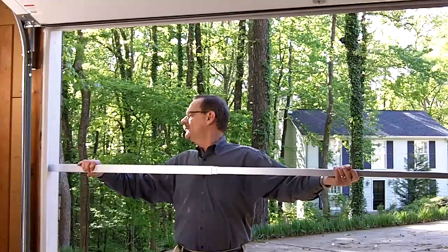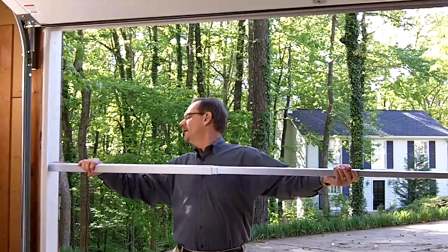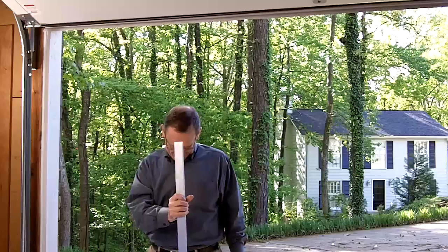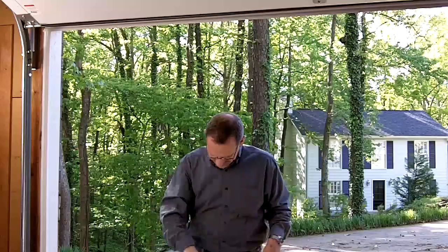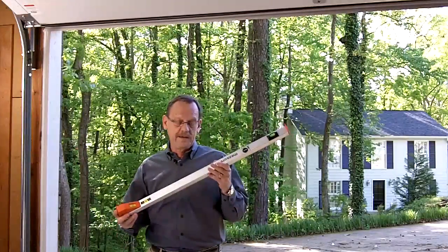And it's very easy to use by yourself. This opening is 108 and 1/16 inches wide by 83 and 7/16 inches tall. It would be pretty tough to do this by myself with just a tape.